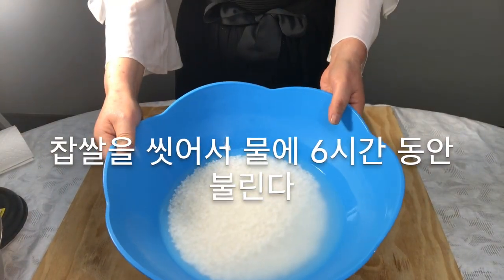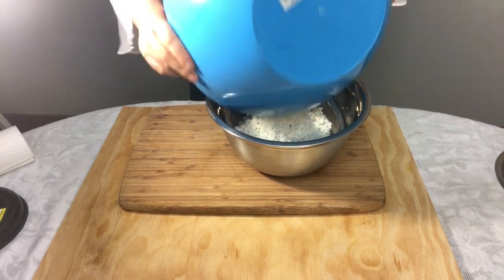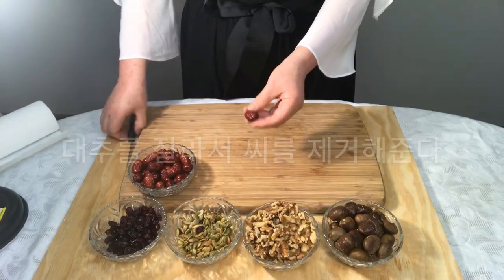Wash the sweet rice and soak it in water for 6 hours. Drain the water.